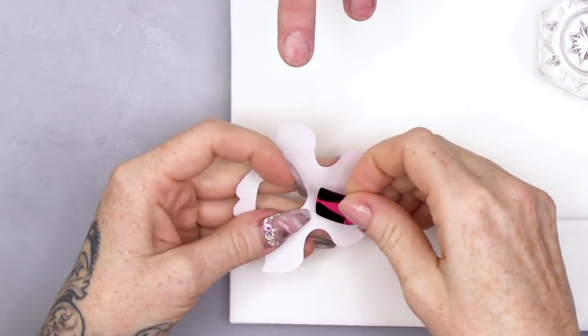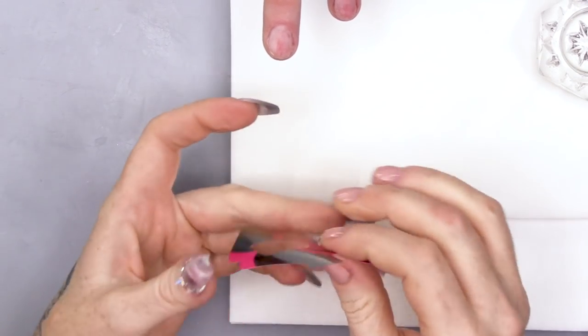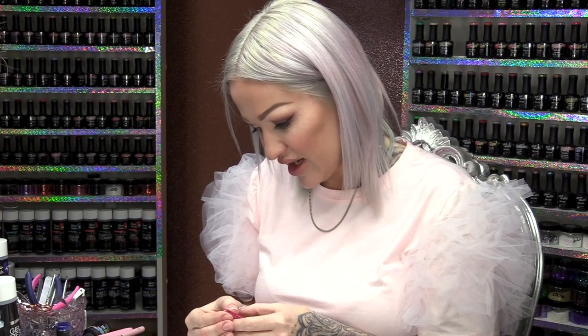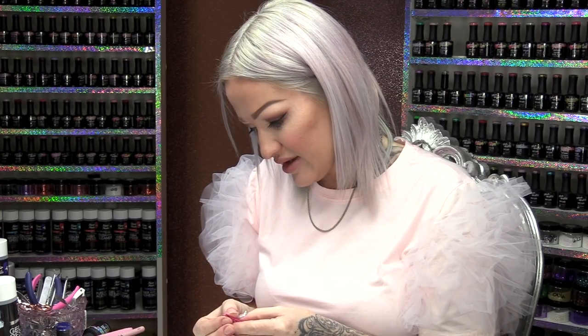We've got Kim with us today. Her nails are short, a little bit trashed I would say, but that's what happens when you're a nail technician, isn't it? And when you start filing your old nails off while you're filing other people's nails.